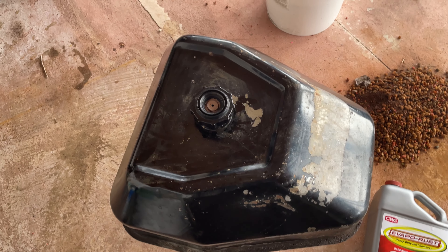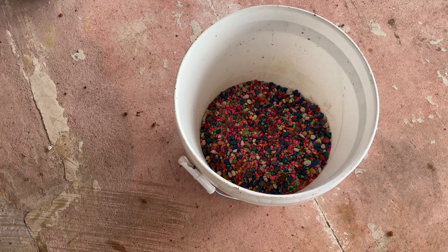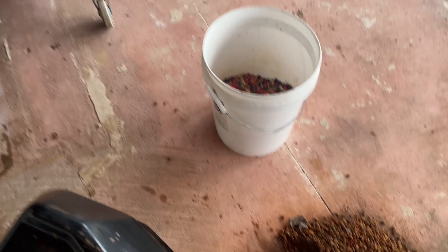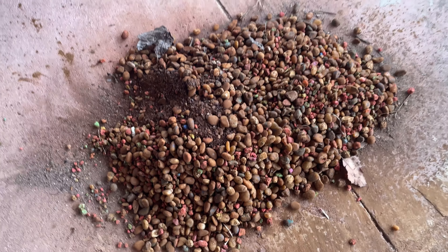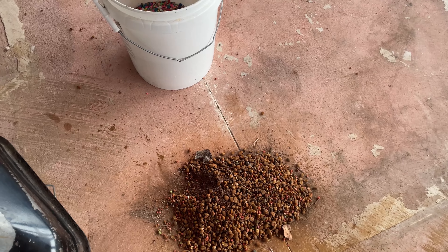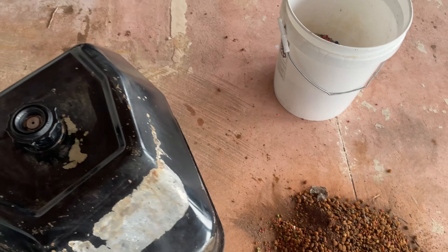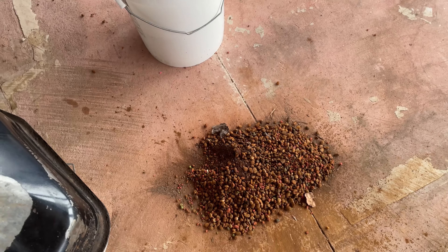What you heard tumbling in the tank in a previous clip was some old fish tank aquarium gravel I had in stock. I didn't get to show you when I dumped it out, but there it is — it is now rust colored. We then proceeded to move to stage two after the vinegar, then the rock and the tumbling. Dumped that out.